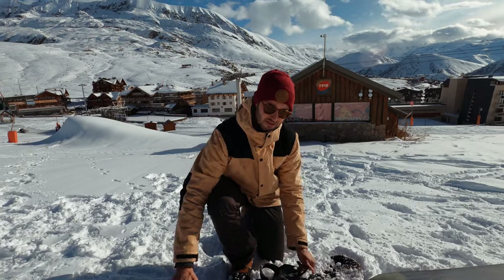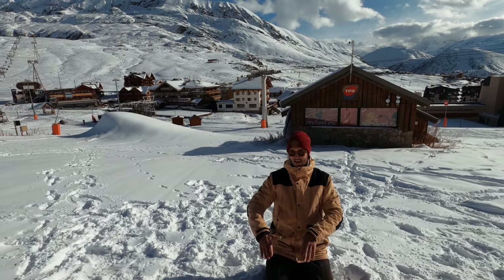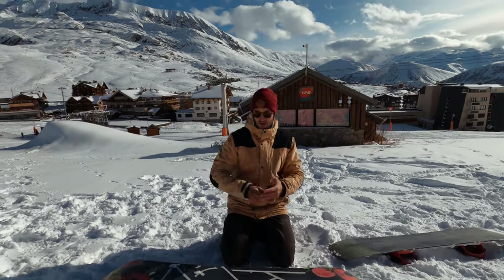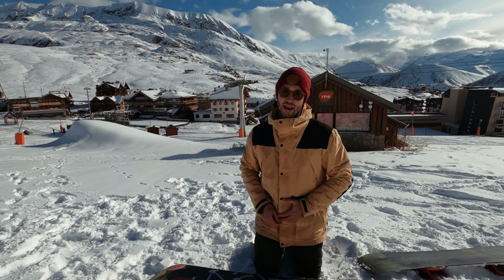So what happens when your boots dig into the snow? It's called booting out. Basically, as your boots dig into the snow it lifts your edge away from the snow. The edge is what gives you grip, so you lose contact with the snow and you're going to slide out. This has nothing to do with your ability - it's simply because your board is too narrow.